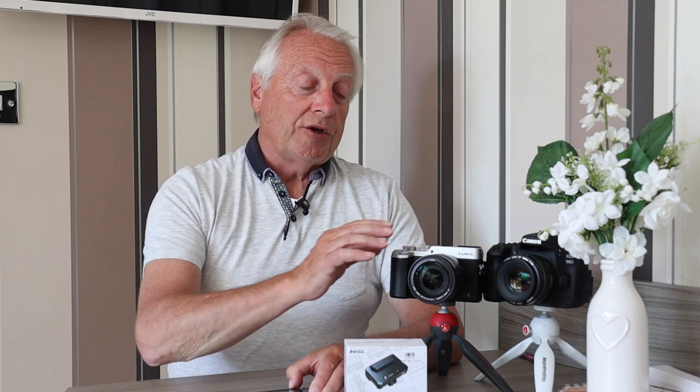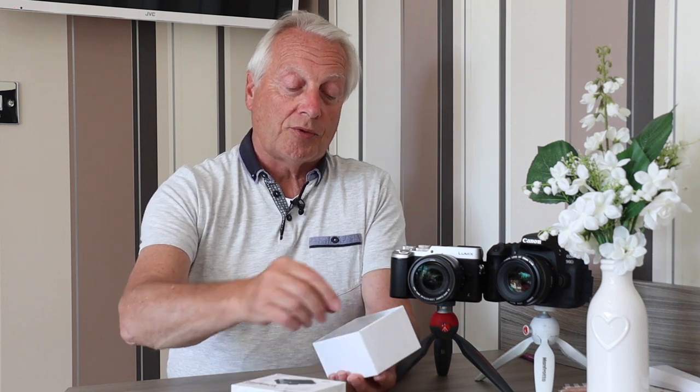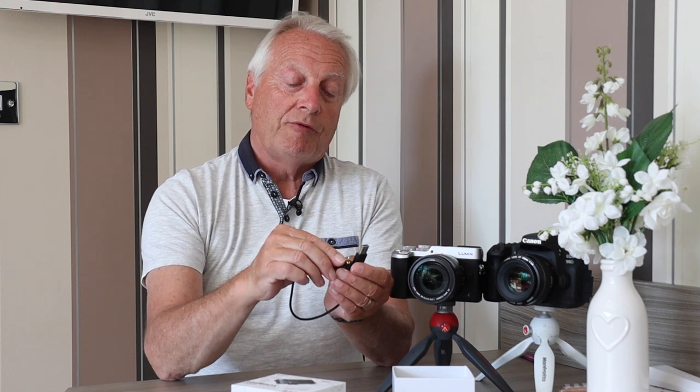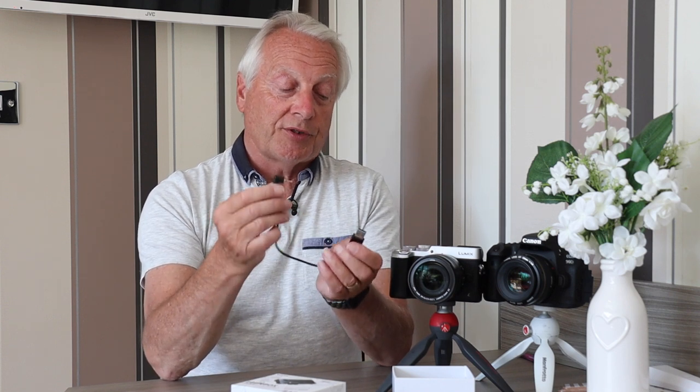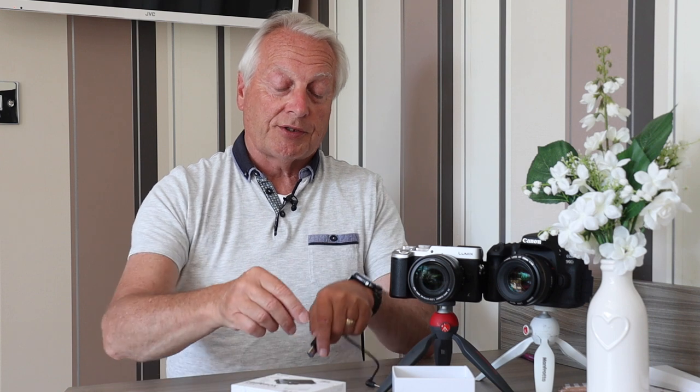With the Panasonic Lumix GX8, which doesn't have USB tethering, you can use a cable — USB-A to a 2.5mm tip-ring-ring-sleeve adapter — which plugs into the remote socket on the camera and into the USB-A socket on the transmitter. This lets you control the shutter for stills, or start and stop video recording, effectively like pressing the red record button.